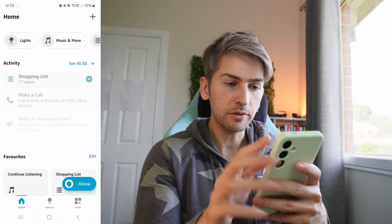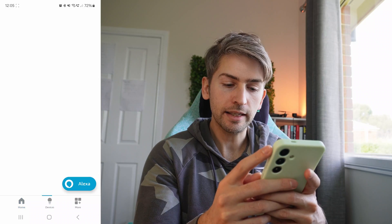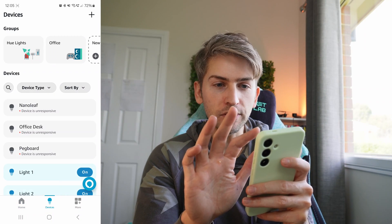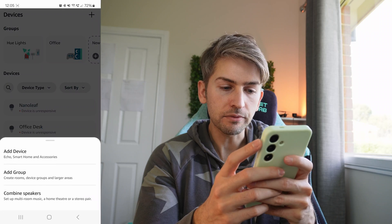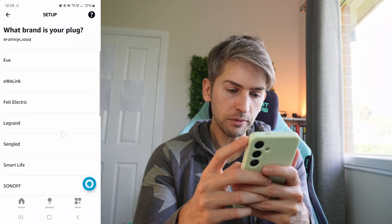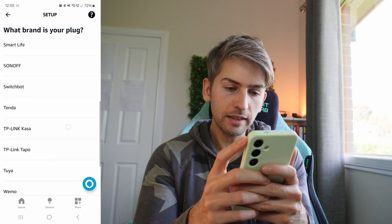Now that we've got all of our devices configured, we're going to set up the integration into our Alexa device. While we're going to automate the turning on and off of the electric blankets, when it comes to charging my tools in the shed I want to be able to say 'Hey Alexa, charge my tools.' To do that we're going to head over to the Amazon Alexa app, click on Devices, click the plus button in the top right-hand corner, go to Add Device, select plug, and choose TP-Link Tapo.